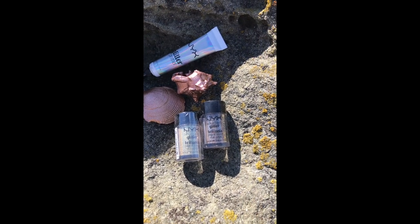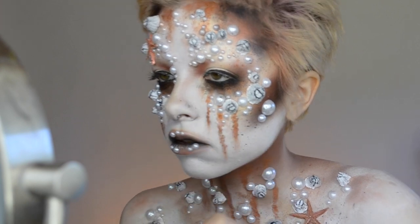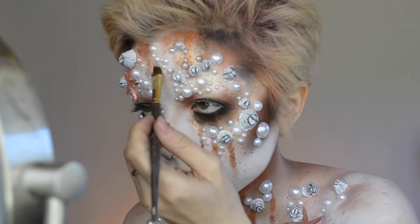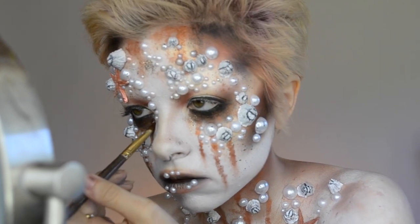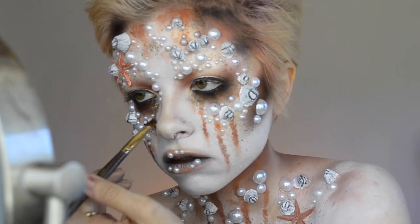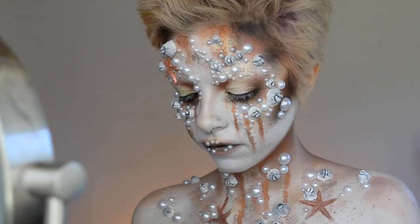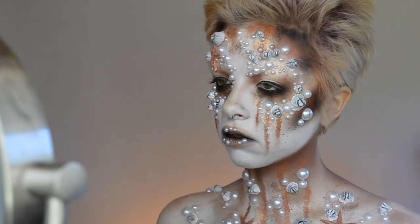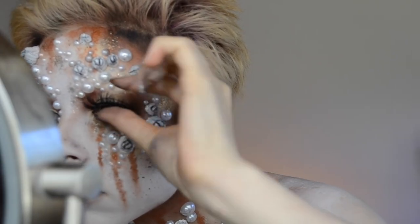And now I'm adding some bronze and gold glitters over top of the glitter primer. I just can't do a look without adding glitter - plus she's a queen, she's got to have a little bit of glitz and glam. And then I'm adding some of that same glitter on the neck and chest as well, just in really random areas. And then just pop on your favorite lashes.